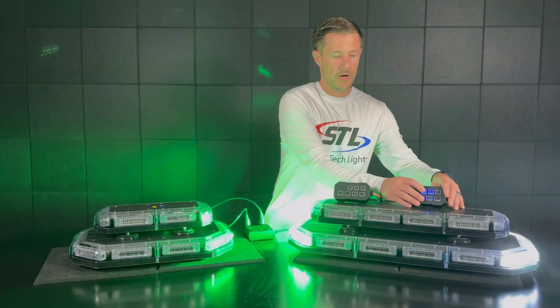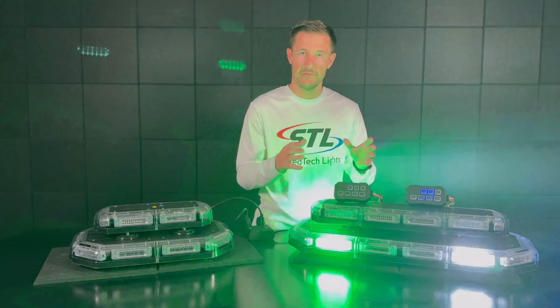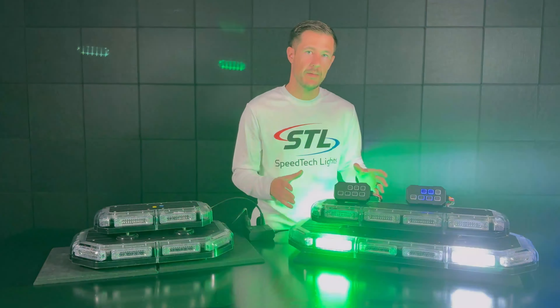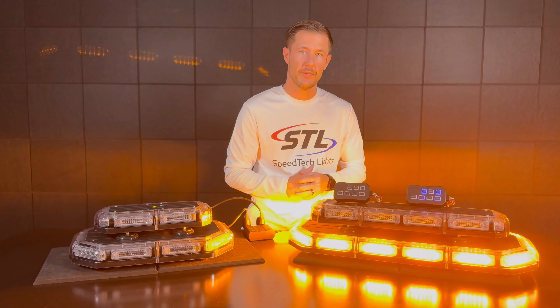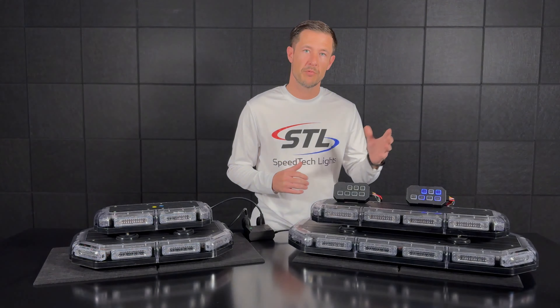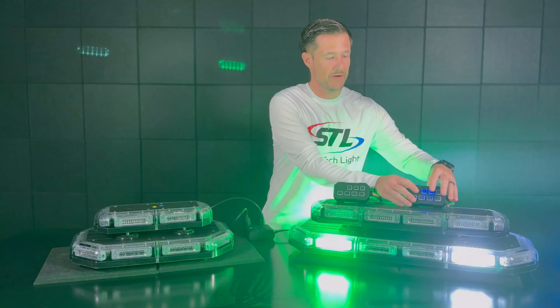For example here I have a red color flash pattern. I can save that by just setting that flash pattern, so I have red programmed for power mode 1, and then I can flip over to power mode 2 and I have an amber color flash pattern programmed. That's an example of how you can program your primary color in power mode 1 and then your secondary color in power mode 2.